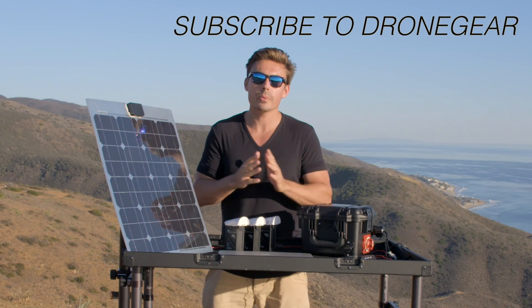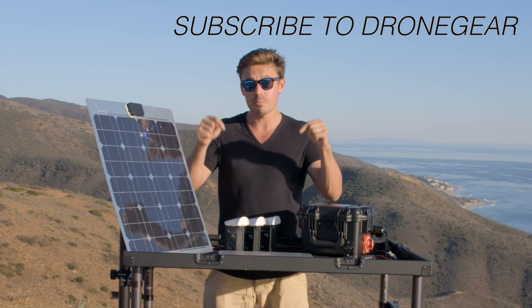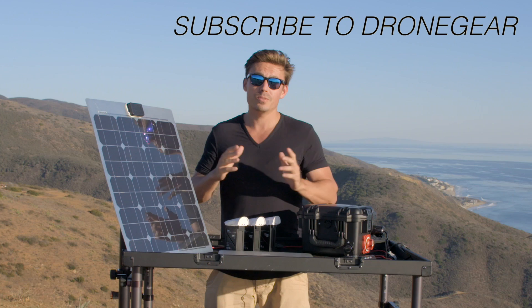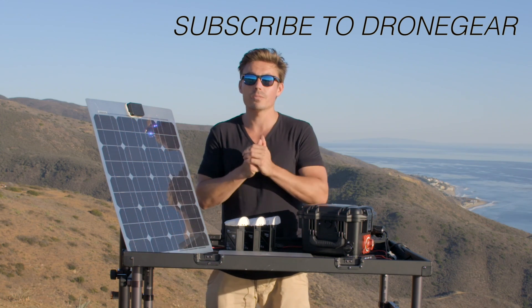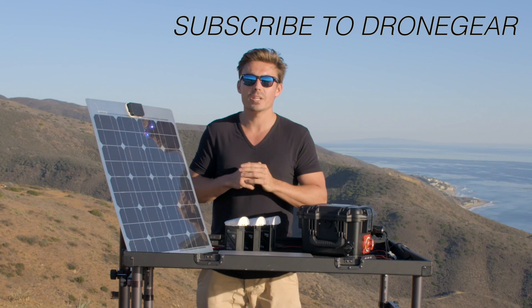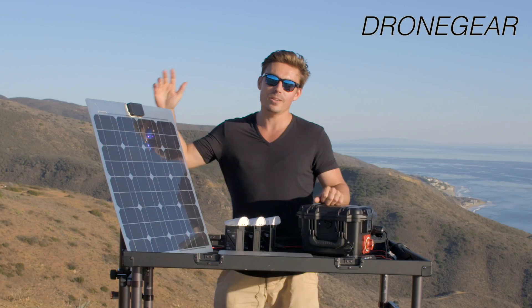So that's my review of the Peewee Runner from Powerback Batteries. We're going to put a link to their website down below, so be sure to check it out. The next video is going to be on the Power Runner, which is the big brother to this, so we're really looking forward to that. Thank you guys for tuning in — be sure to like this video, leave a comment, and share it. We'll see you on the next one.